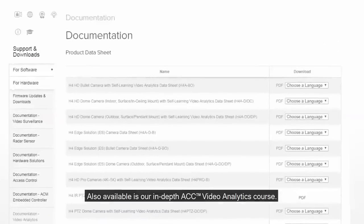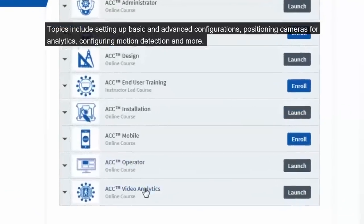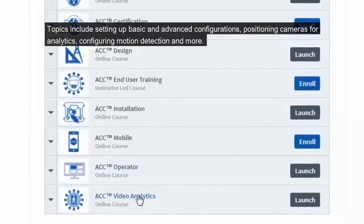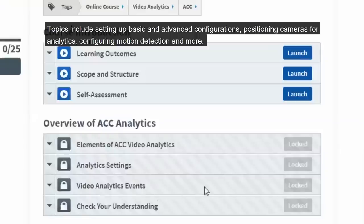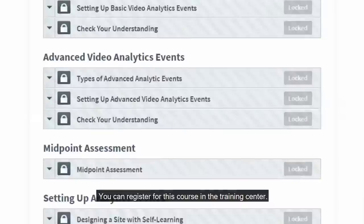Also available is our in-depth ACC Video Analytics course. Topics include setting up basic and advanced configurations, positioning cameras for analytics, configuring motion detection, and more. You can register for this course in the Avigilon Training Center.